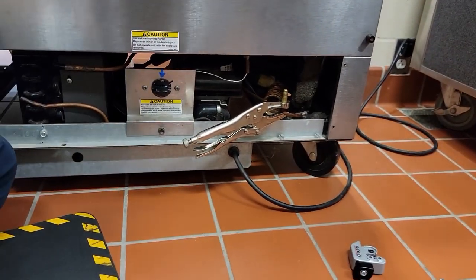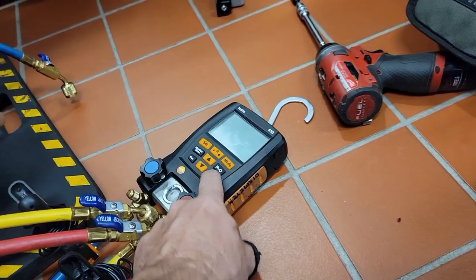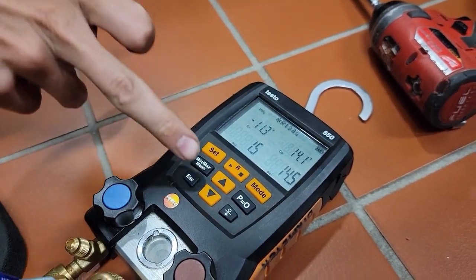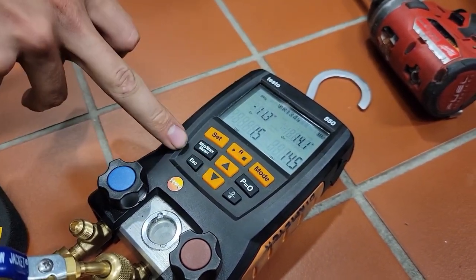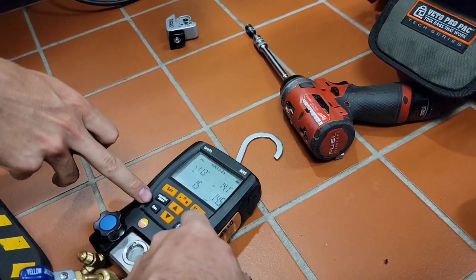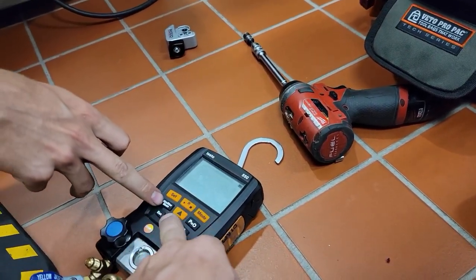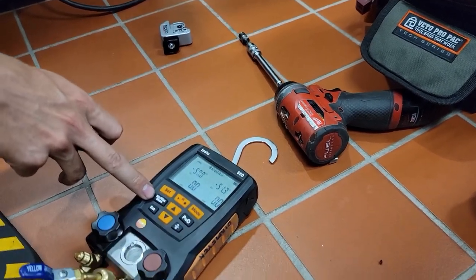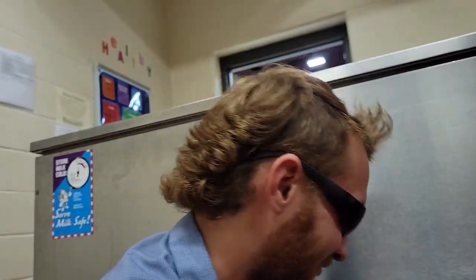I bought these a long time ago and I'm lucky if I've used them even once. So you hit the power button - I'm not familiar with these things. Look at that, zeroed out. They're never zero because they don't have a fancy sensor in them. We go to 404A - not that it really matters for checking pressure, but we're good to go.